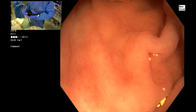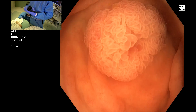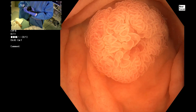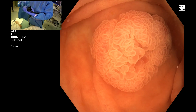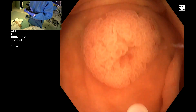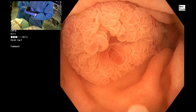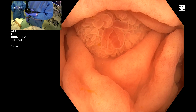71-year-old female with a villous lesion growth at the appendiceal orifice, referred for endoscopic resection. You can see the lesion here at the AO — it completely covers the AO. There's a little bit of a heterogeneous morphology to the villi, and you can see the middle part looks more prominent.